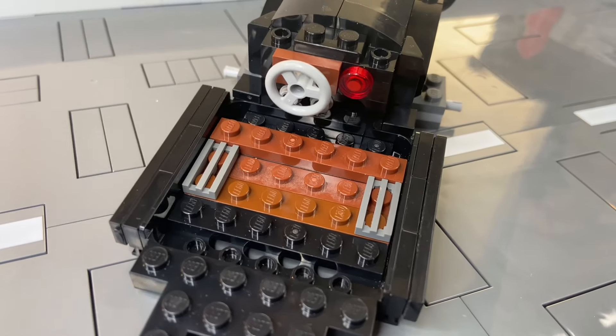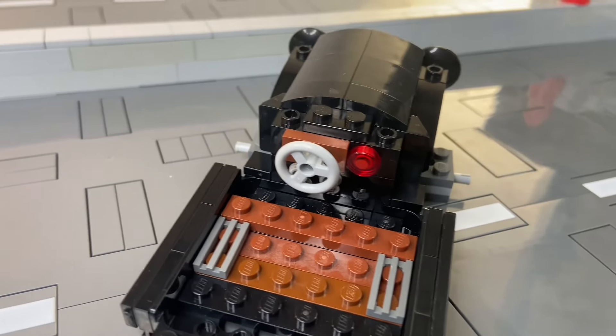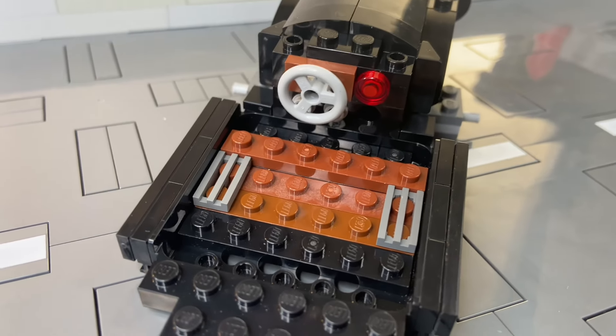Did you know that there's wood in this car? Well, it's plastic because it's LEGO, but the original Model T had wood in it, so these pieces must represent wood planks.